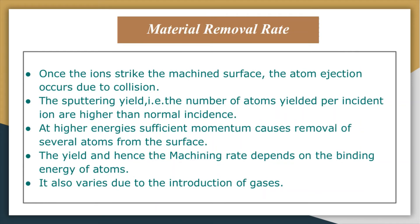Now let us discuss the material removal rate. In this process, when ions strike the machined surface obliquely, atom ejection occurs due to collision and sputtering. The sputtering yield — that is, the number of atoms yielded per incident ion — is higher for oblique incidence than for normal incidence. Material is removed by the transfer of momentum from the incident ions to the atoms on the surface, and the removed atoms are then reflected away from the material.